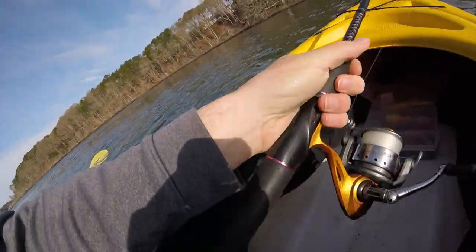We're out here on a backwater estuary in Cape Cod. We're going to try to get some stripers. This is one of the best times of year for them, mid-May, especially for the schoolies. We've got my trout rod ultralight set up with topwater. You can't beat it. Let's see what happens.